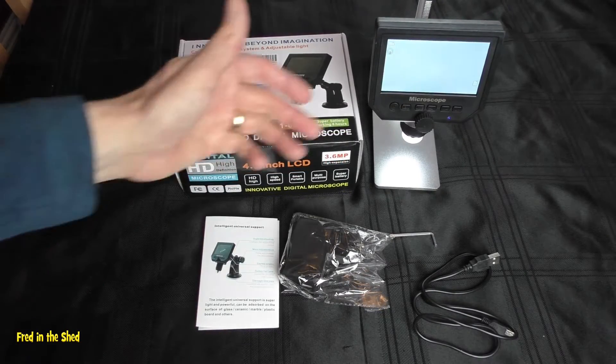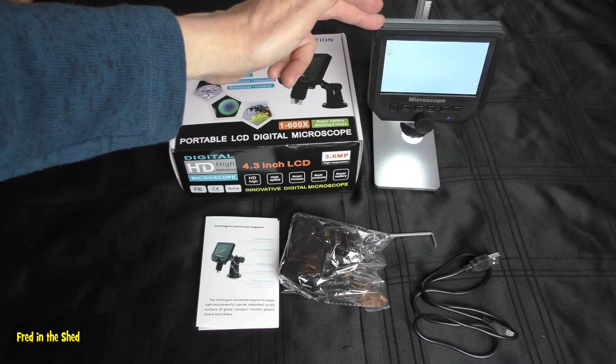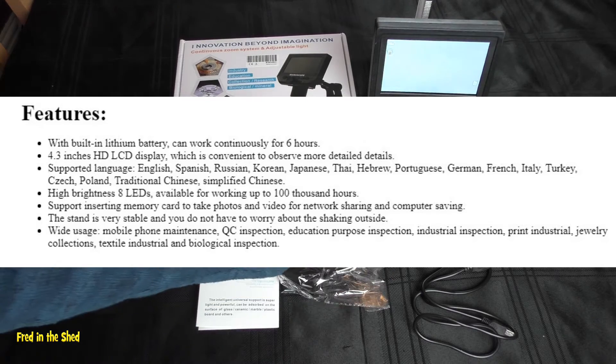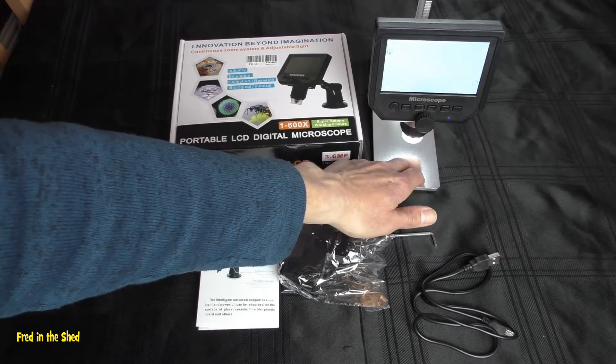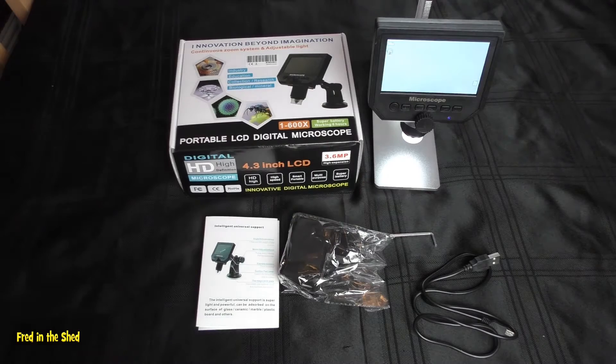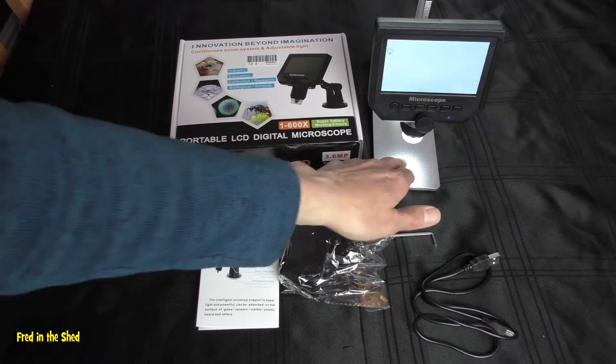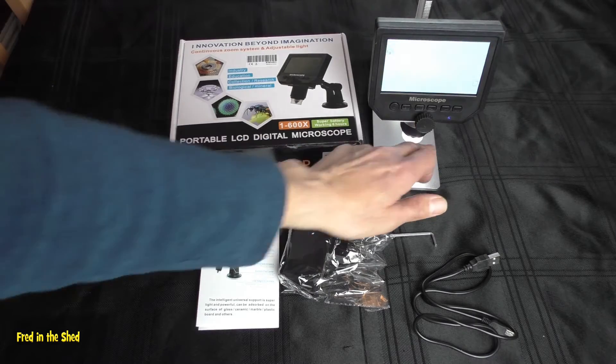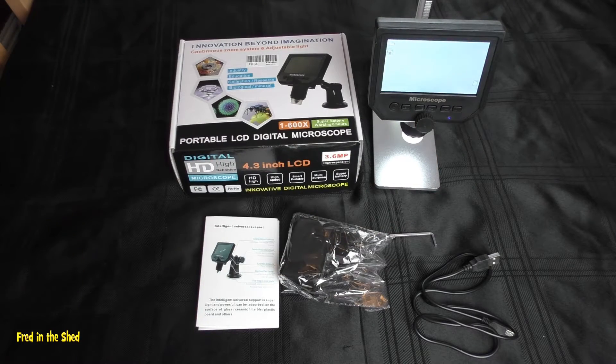Running through some specs: it's quite light, weighing in at 500 grams. You've got a 4.3 inch LCD screen and a 3.6 megapixel sensor. It does claim to go to 600x magnification — I'm not so sure about that; I think that includes the digital zoom, so maybe usable magnification is around 200x something like that. But it is pretty good, certainly good enough for hobbies.